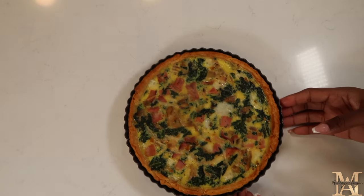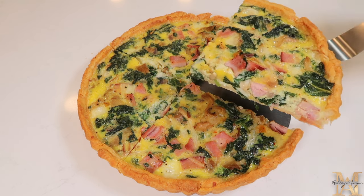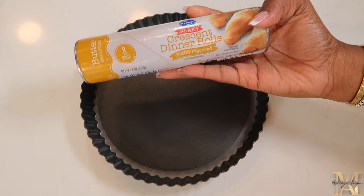Hello everyone! Welcome to my channel! My name is Ashley Morgan. Today we are making one of my personal favorites, a ham and kale quiche featuring Kroger's Flaky Croissant Rolls as the crust.